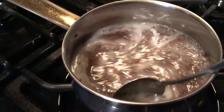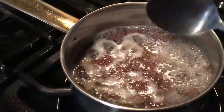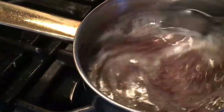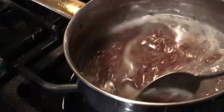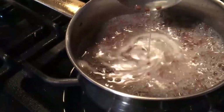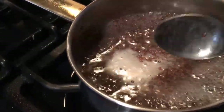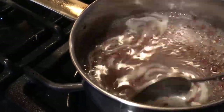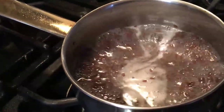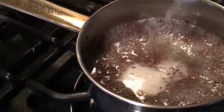I added some whole flaxseed — I didn't even measure it out, I just eyeballed it — and added some water. Then bring it to a boil. As you can see, the mucus is starting to form now. You just keep stirring it because you don't want it to stick to your pan or your pot.